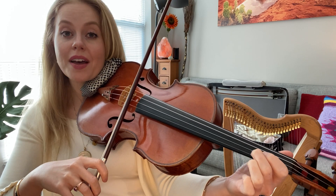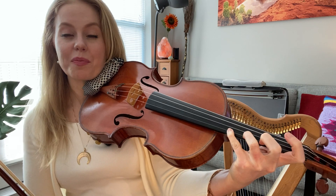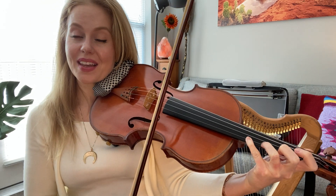And then the same over here on the D string: open D, E, F-sharp or F, G, A — same as my open A. And then on the A string: A, B, C, D, E. I don't have another string over, but on the violin we do have an E string, and it's this E here.